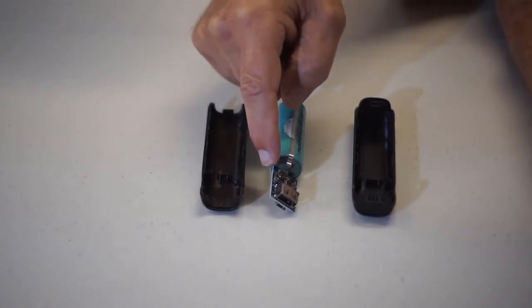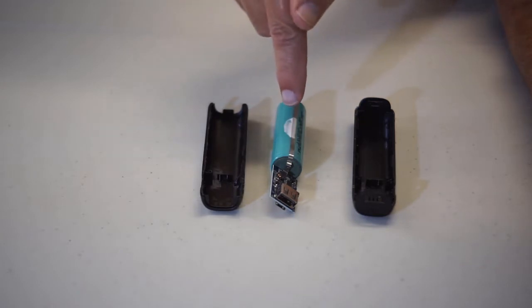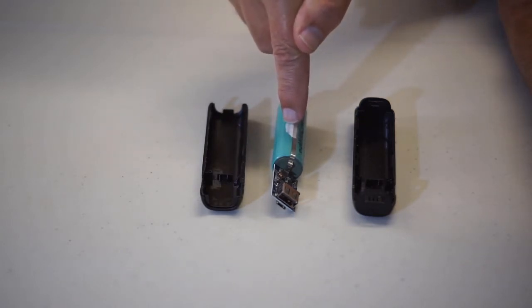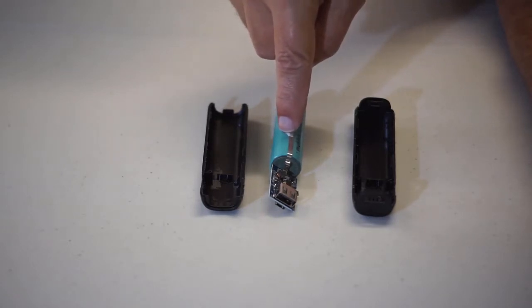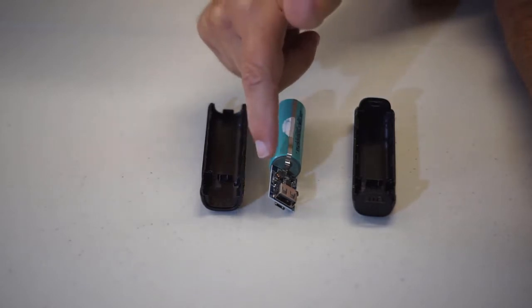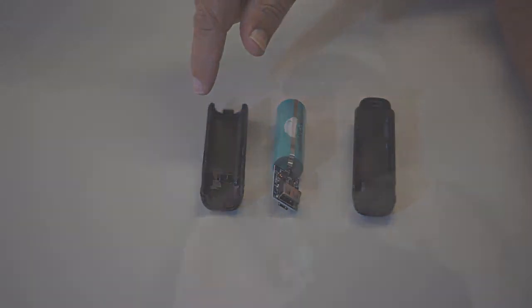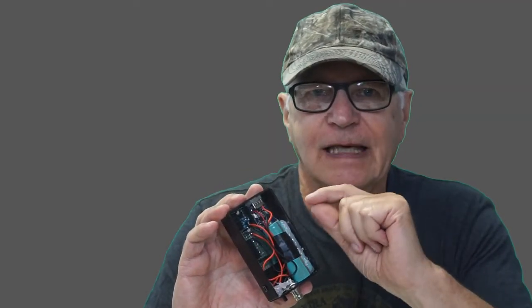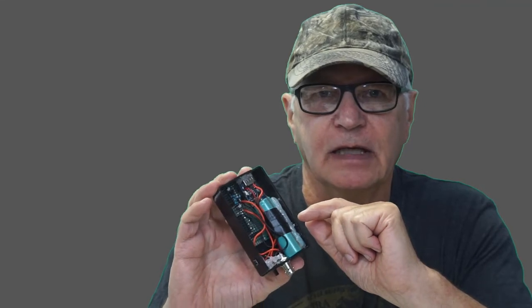The circuit board on these things performs two tasks. One is to be a charge controller so you can safely charge this lithium battery. The other is for the output, to take the 4 volt nominal from this battery and step it up to 5 volts output on this full-size USB. That complete assembly — the battery and the controller board — fits exactly without a millimeter to spare in this 100 by 60 by 25 millimeter ABS project box.